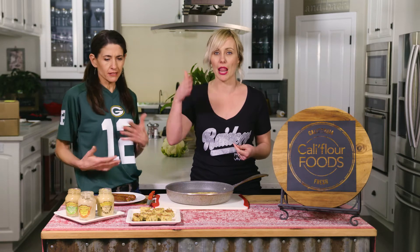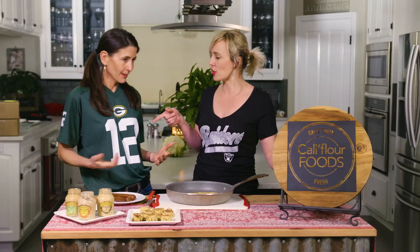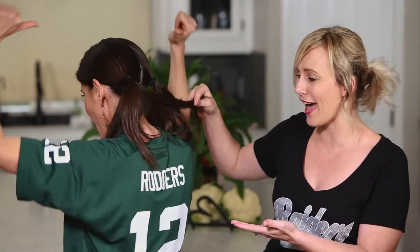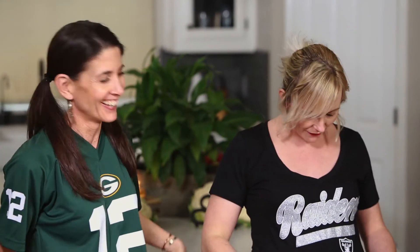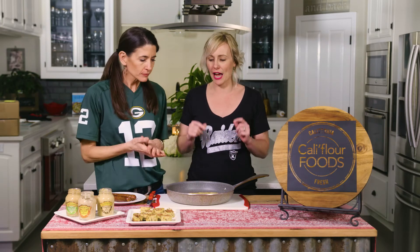I'm guessing a football party, and you're going to show us how to make — I don't even know what you're calling these — some sort of sausage pinwheel? It's like a sausage wrap, it's going to be amazing. We're going to use our local Sierra Nevada mustard. Speaking of local — you're wearing Green Bay, and Aaron Rodgers is from Chico! Anyway, let's start with the recipe — they smell amazing.